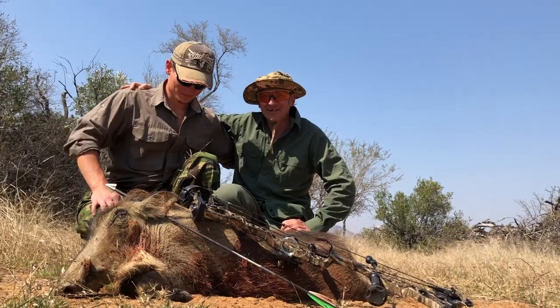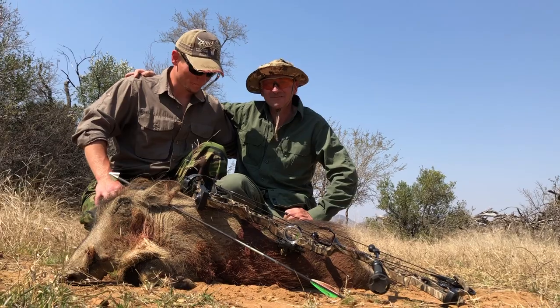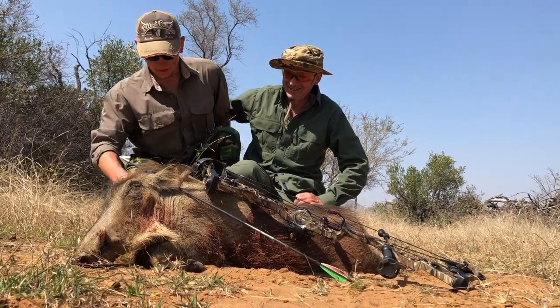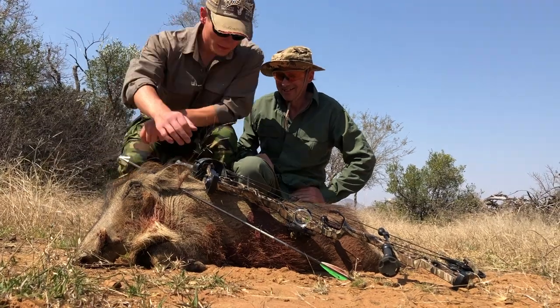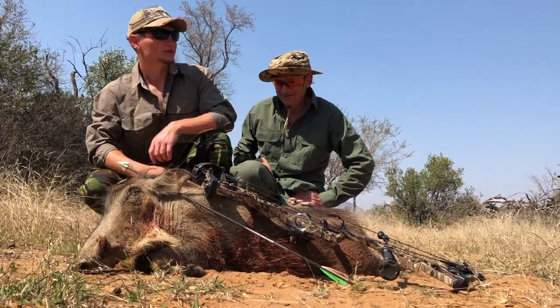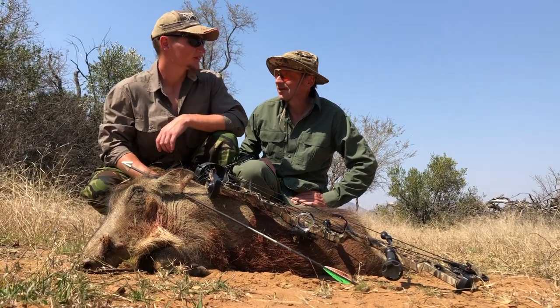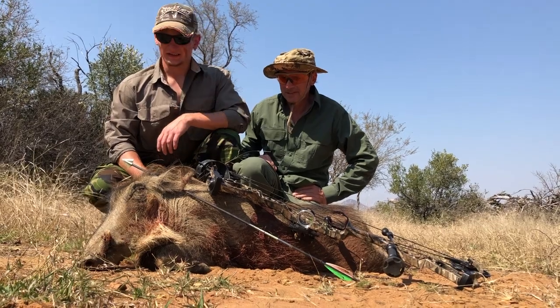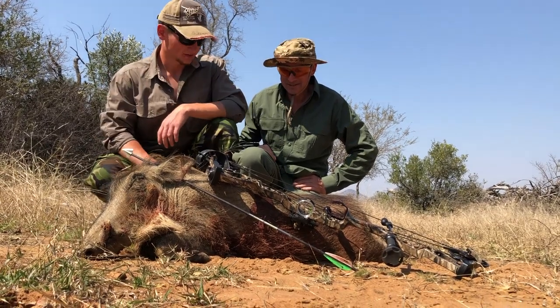Well done on your first one. Proud of you. Do you want to tell us a little bit more? So I think I hit it from this side. It's come through that way from the arrow. Yeah, we didn't track it too far, did we? About 100 yards max. And then it finally lay in the dirt here, where it just collapsed.